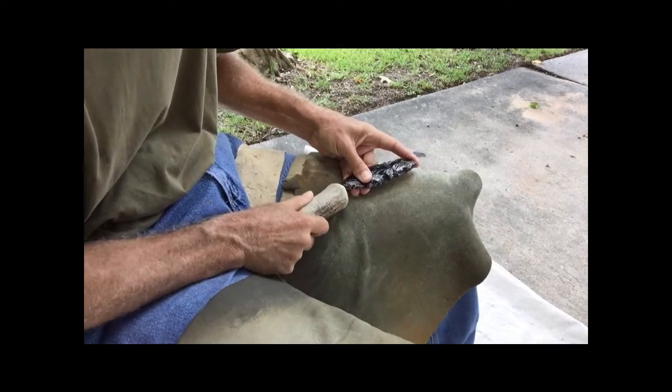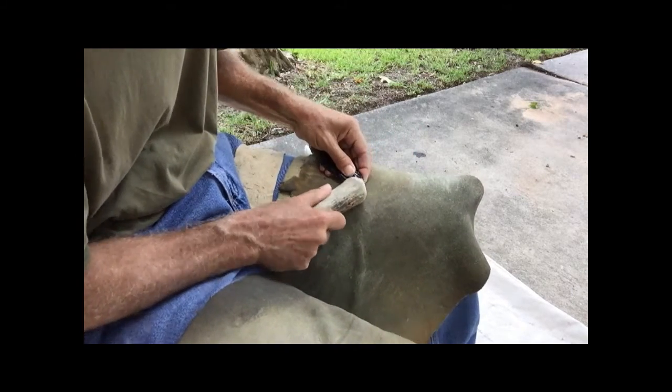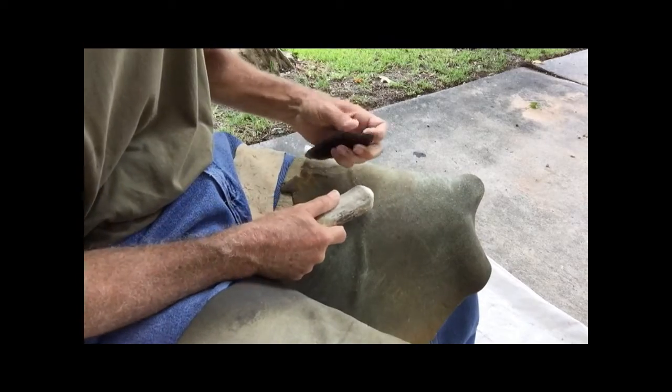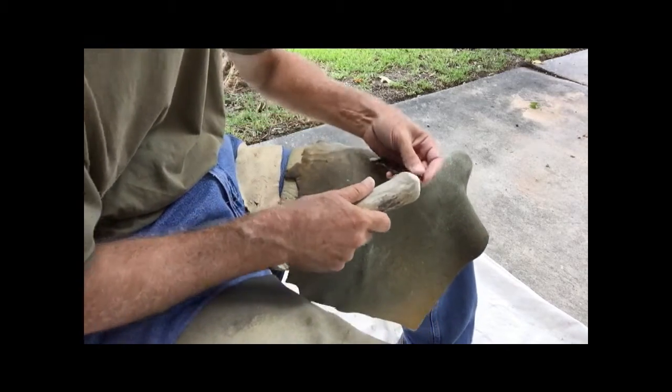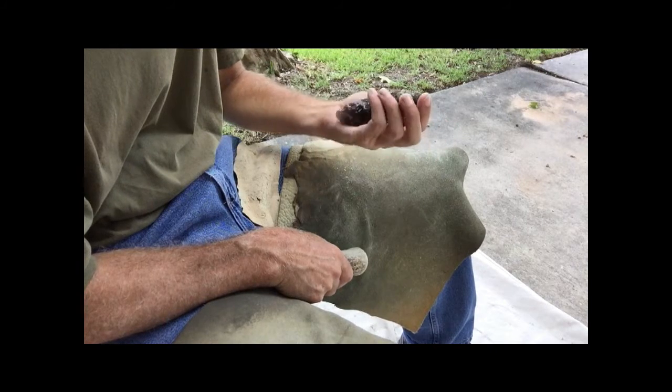I need to start paying attention to the balance of this piece, though. When I say balance, what I mean is like the side view, the lateral symmetry or whatever you want to call it.